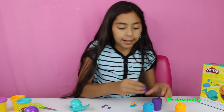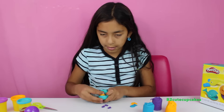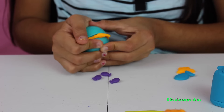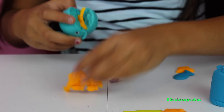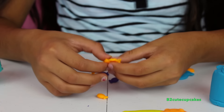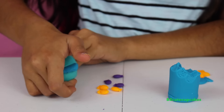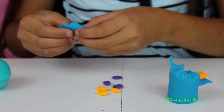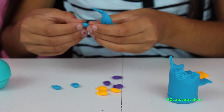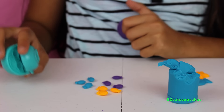Let's make some more in a different color — this time I'm going to make them orange. Now let's press, let's get them out. Kind of looks like goldfish! Now let's get all three of them out. Let's make some blue ones. Let's press and let's get them out. There are all our fishies — let's make one more for the bottom.